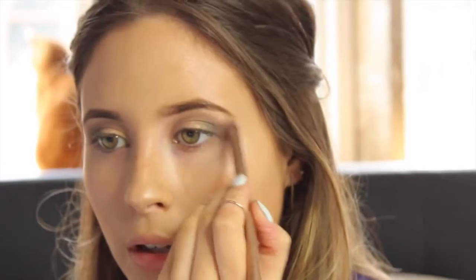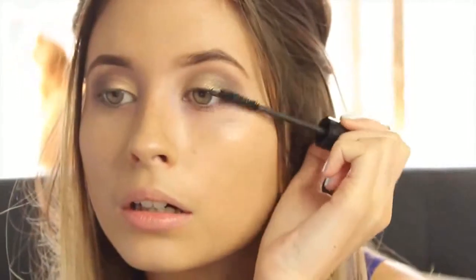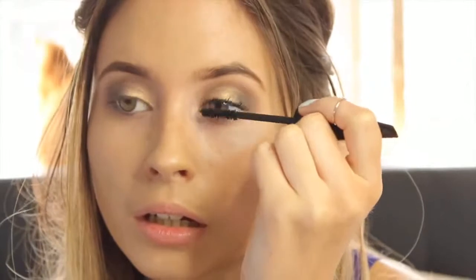I'm popping on a tiny bit of Foxy from the palette — this is the other matte shade. You'll have to excuse the dancing; I'm actually listening to some music as I'm doing this.